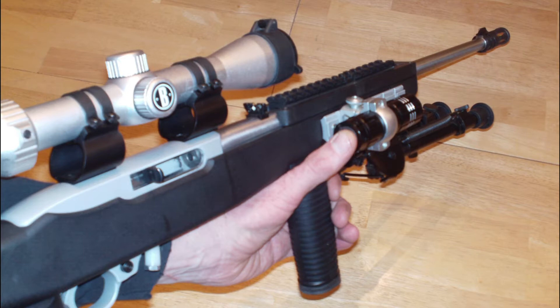Then I reused one of the Bushnell scope rings to hold a one-inch flashlight. It has a cheap little one in there with a rear thumb switch, but nothing fancy yet.